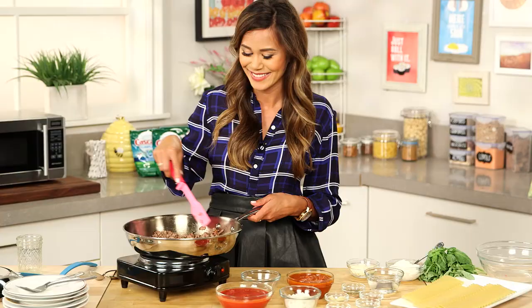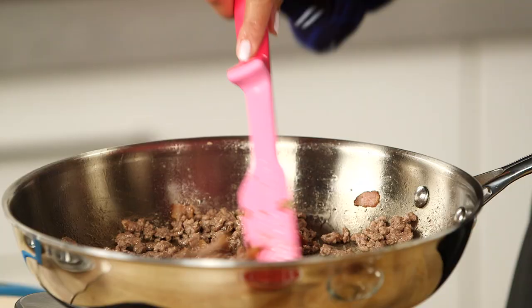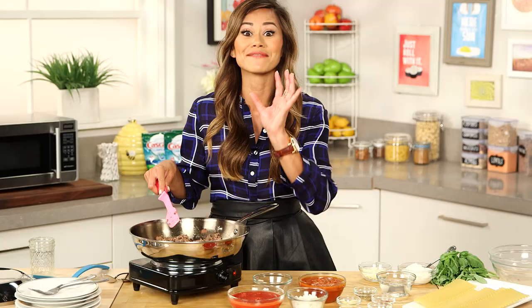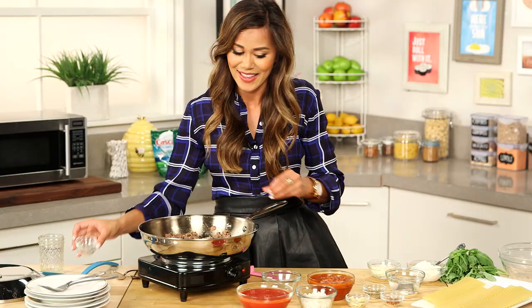Once your meat is cooked through, you can drain any of that excess fat. We used some really lean beef, so we don't have any excess fat. You can use a large spoon to remove it and put it in a can or a jar. Now we're ready to add some flavor to our meat — a little salt and pepper. And then next are our onions and garlic, and we're just going to cook these until the onions are translucent.